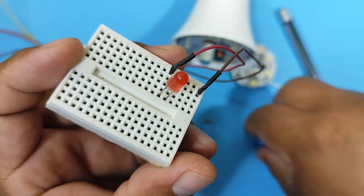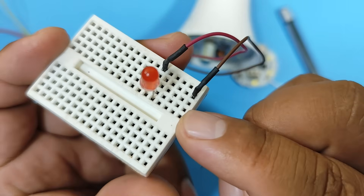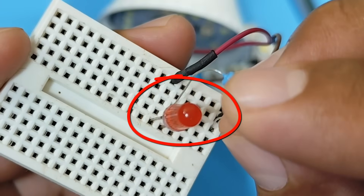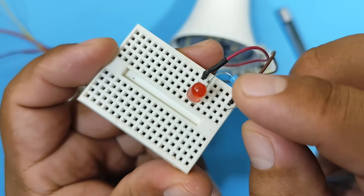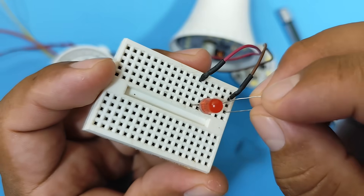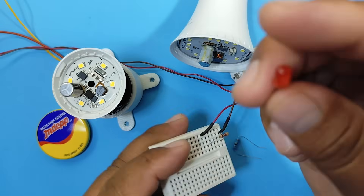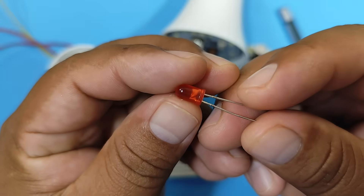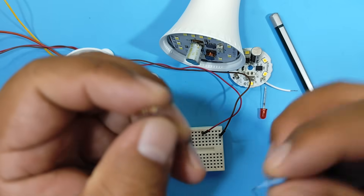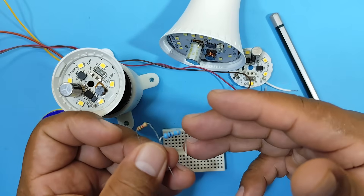Now, if I change this resistor for one with a lower value, like this 3 Ω one, the current that will pass through it will be quite large, and will cause our LED to overheat excessively and burn out. Keep an eye on the LED. They saw it — it barely shone, and then it burned out. Our LED is no longer working. Therefore, if we allow too much current to flow through the LEDs, they will overheat and burn out. So, what we are going to do is replace the resistors on these circuit boards, which will allow them to last much longer.